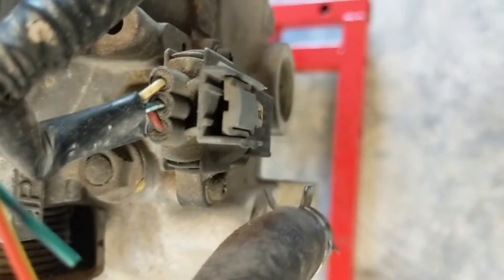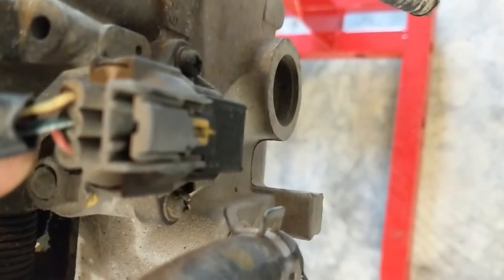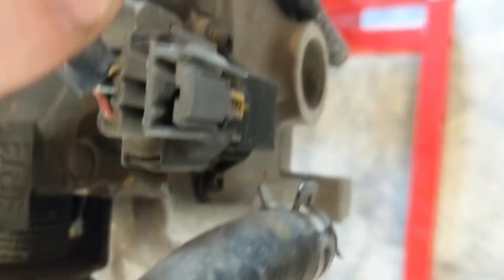Here on the back of the throttle body is the MAP sensor. It has a yellow, green, and red wire connector.